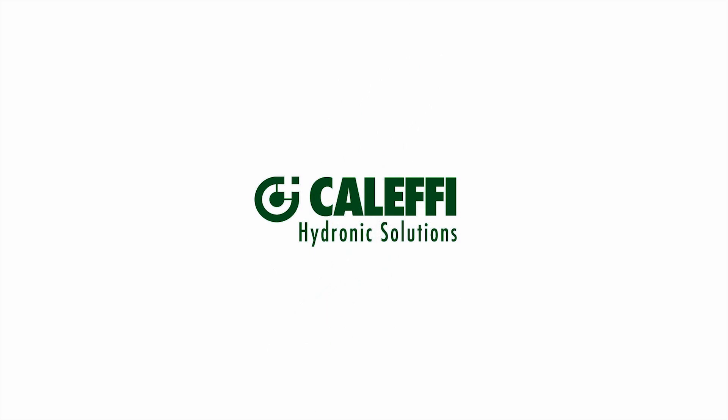Thank you for watching this video on the Caleffi 5213 series thermostatic mixing valve. I hope you found this video interesting. For more information, please visit our website at www.caleffi.com or visit our YouTube page for more videos. Thank you.